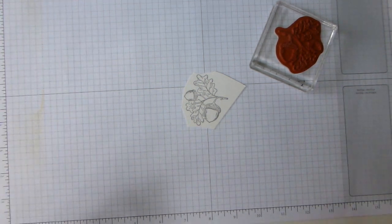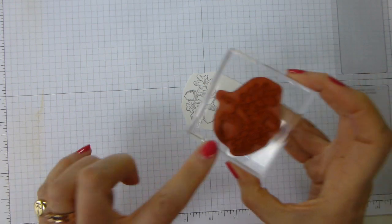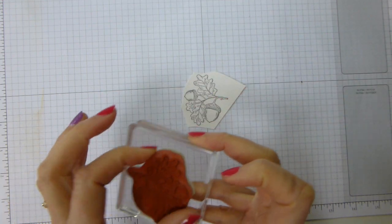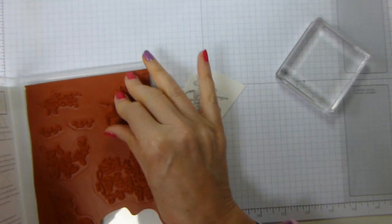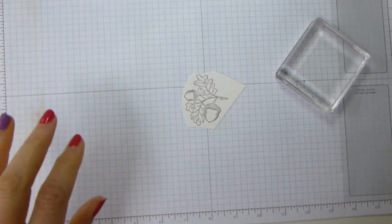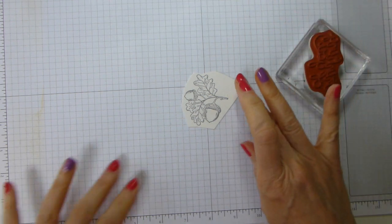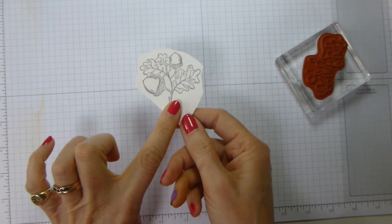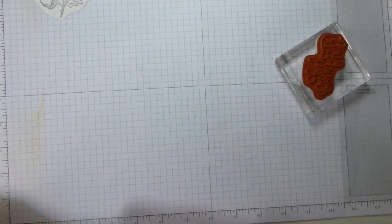Clean your stamps reasonably quickly if you're using the archival inks because they will stain. You can get your red rubber clear, but they will definitely stain photopolymer. I'm going to put another light on — it was sunny just now, and of course it's not now that I've started filming. I've cleaned on my Stampin' Scrub with the Stampin' Mist spray and it's beautifully clean. Now I'm going to set this aside to dry — except I'm not, because here's one I prepared earlier.